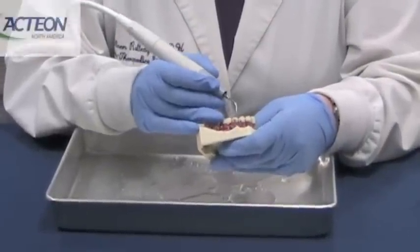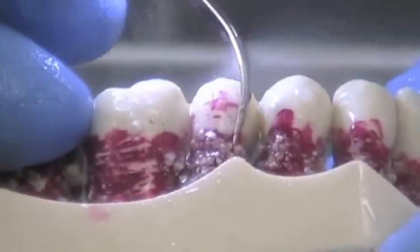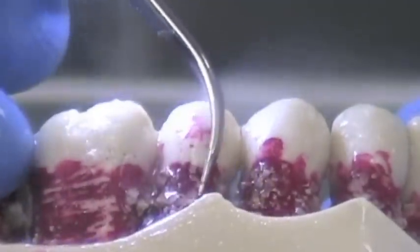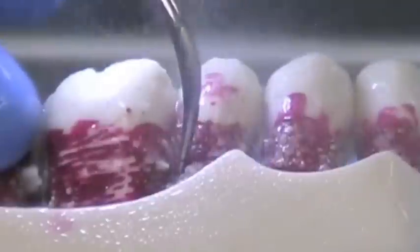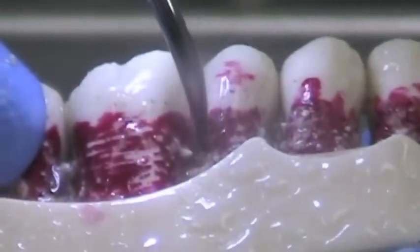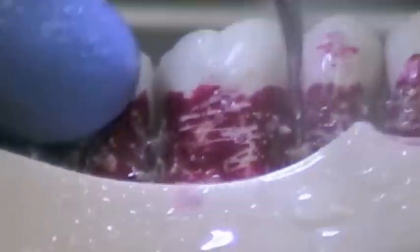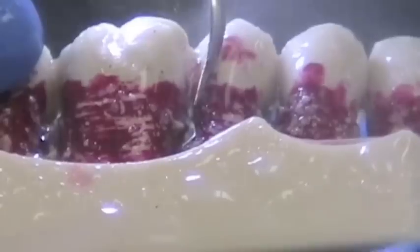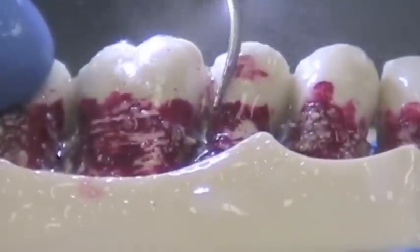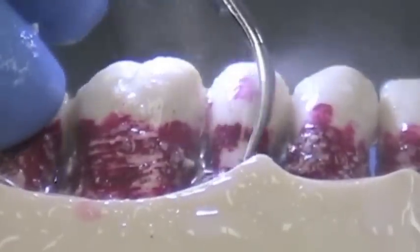Now we're going to show you the number one tip in action. As you can see, we've just got that fine mist. We slowly go back and forth with sweeping motions. We work from the coronal to the apical portion of the tooth. You can actually roll the tip as you would your instruments. We're using the last two to three millimeters of the tip, and slowly, methodically, with sweeping motions, just taking away the calculus and the biofilm. That's how easy it is — let the tip do the work.